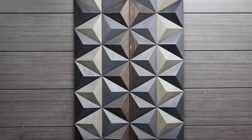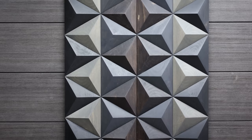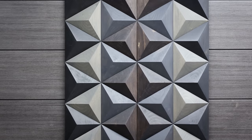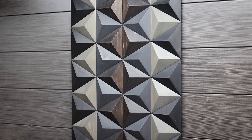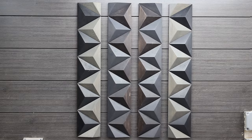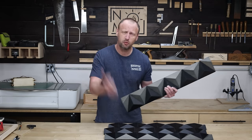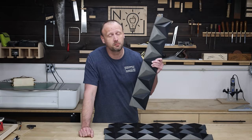It turned out so cool. The triangles with the bevels just catch light in a bunch of different ways and it becomes a bit mind-trippy. You can make it with scrap wood, two-by-fours, paint them, stain them different colors. It's pretty cool. Hope you enjoyed the video — get in your shop and build something awesome.